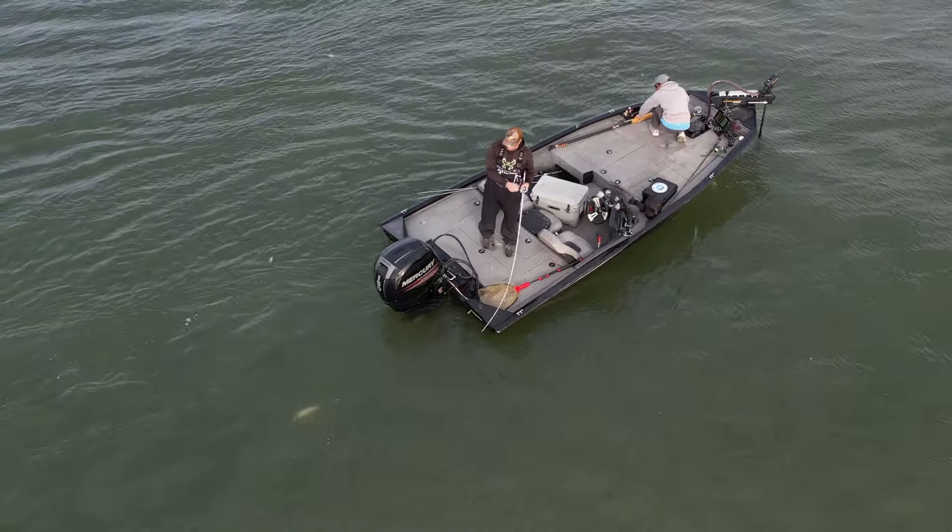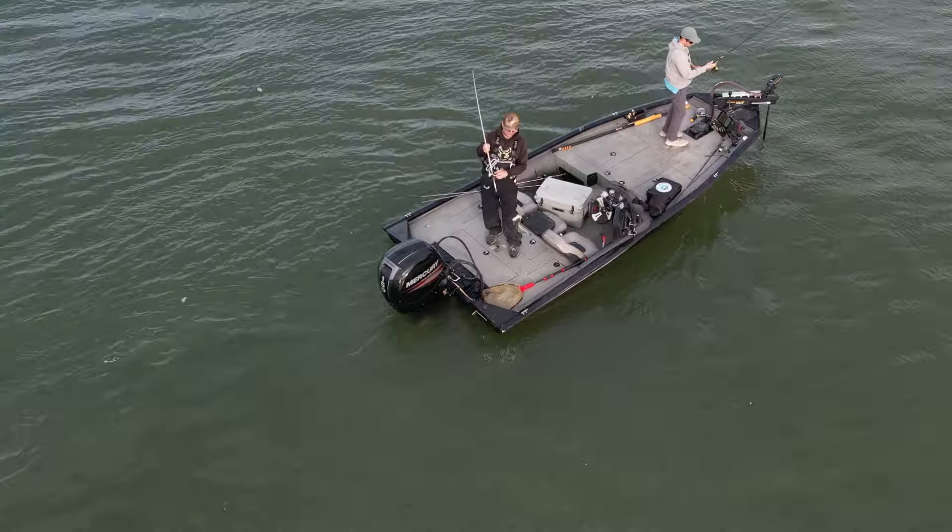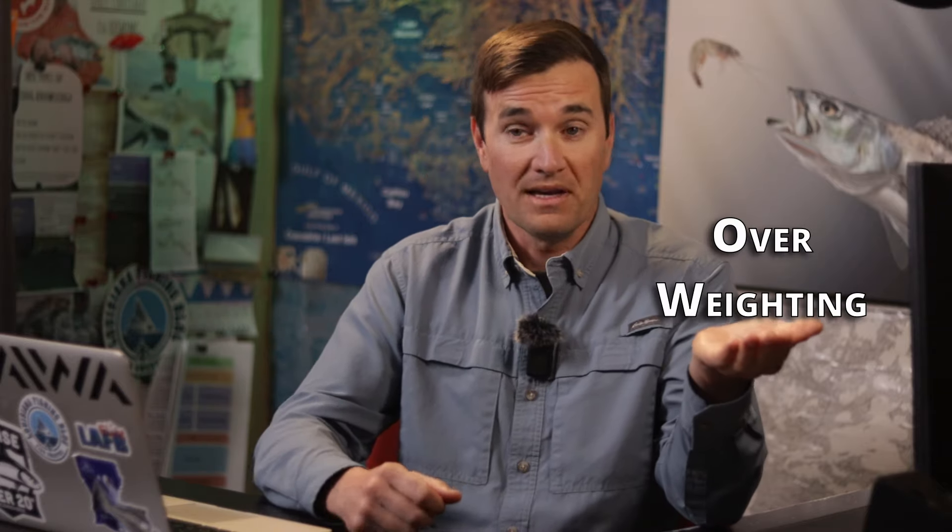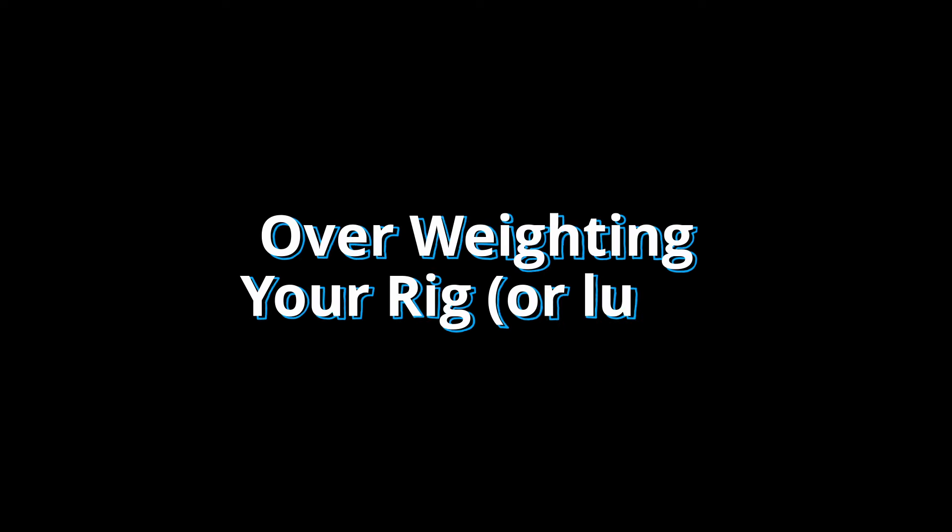So how can we be more accurate with our presentations in deep water? There are two things you can do that will make a big difference and they're both pretty simple: overweighting your rig and changing how you cast. The concept of overweighting a rig is simple — you overcome the complications of fishing deep by putting a significantly heavier sinking weight on your lure or rig.